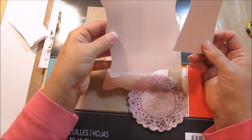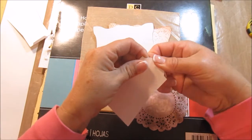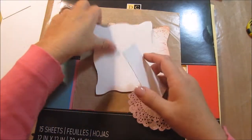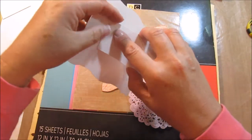We're trying to figure out how to put this together. There's a little tick line right here, so I'm going to score it. I already did this one. And I'm going to either hot glue or put score tape on it, whatever is the strongest.